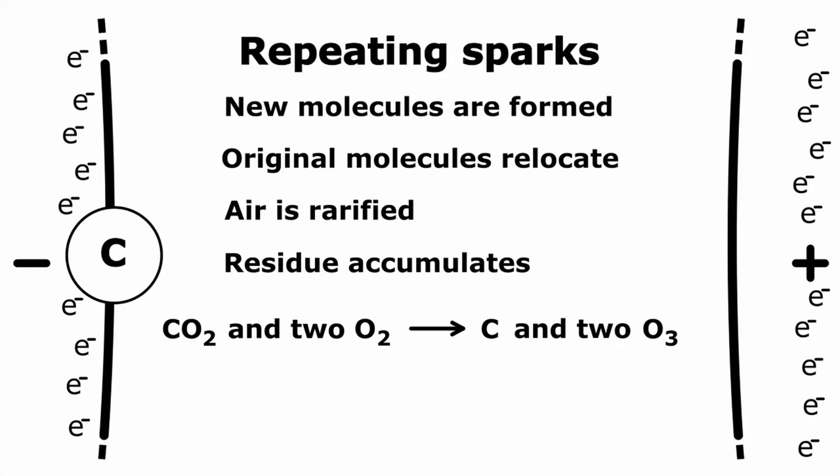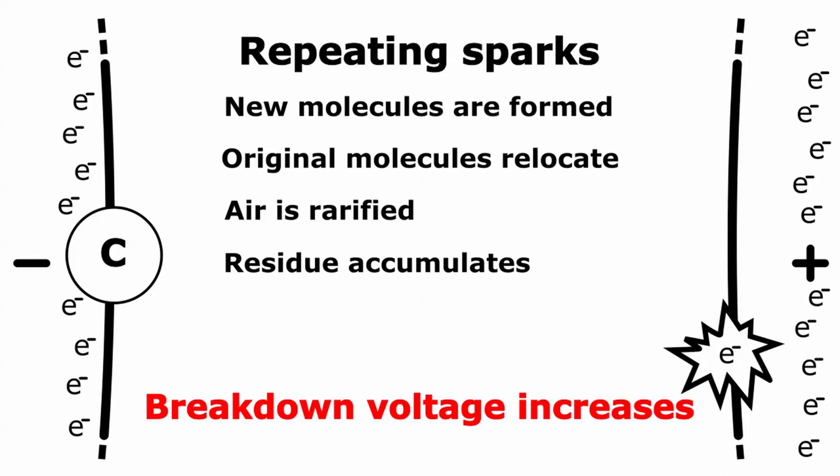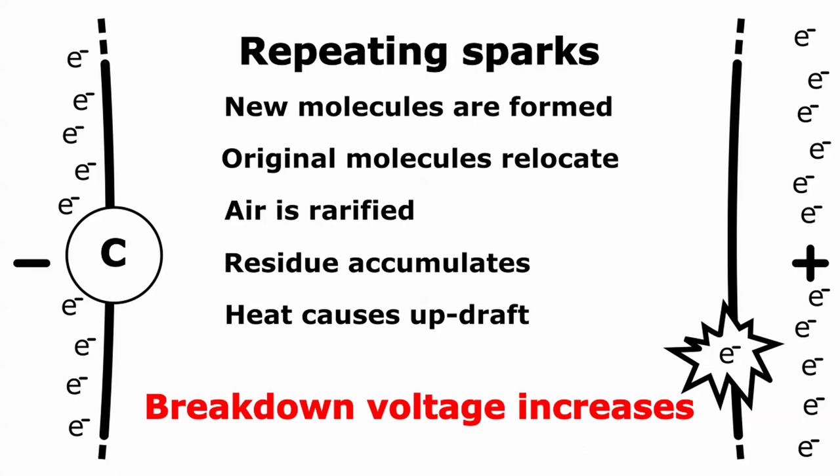Another source of residue comes from particles of dust or other contaminants in the air. An electron moving through the plasma can become attached to such a particle. Now negatively charged, the electric field accelerates the whole dust particle toward the positive electrode where it may stick. All of these factors make it more difficult for another spark to form — they tend to increase the voltage needed to cause a second breakdown. The only offsetting factor is that the heat generated causes molecules in the region to rise, and the updraft tends to suck in fresh air from below.